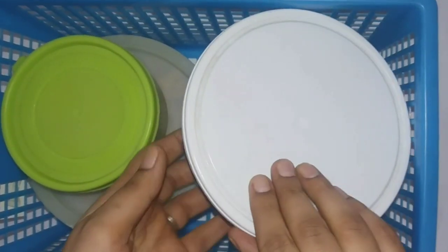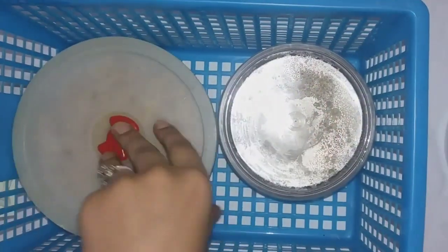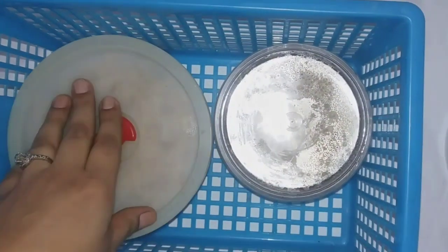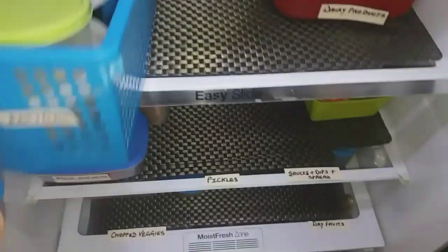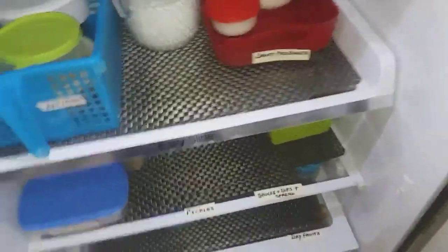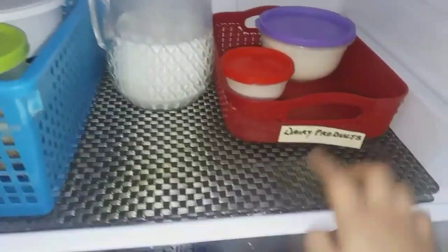I've used some plastic and glass containers with lids to keep leftovers. The best thing about using these storage containers is that we can stack them on top of each other and also microwave whenever needed. I'm placing the leftover bucket back and moving on to show you the right side corner of the first shelf.